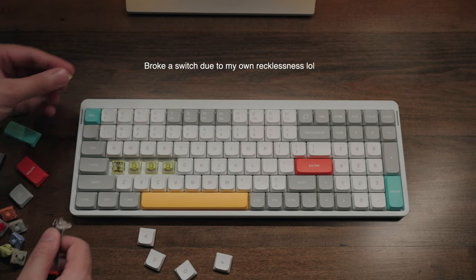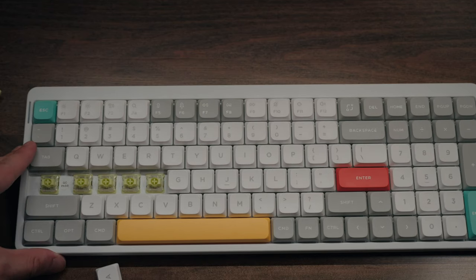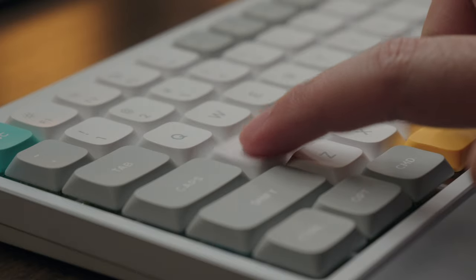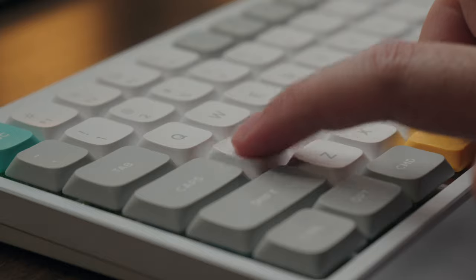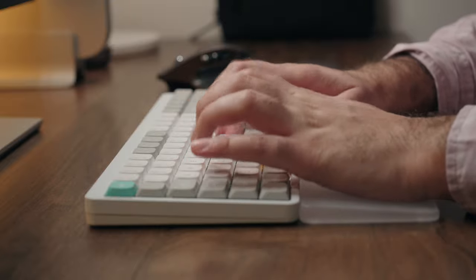One fair caveat I will give is that low-profile switches are very fragile because of their small size, so you want to be careful when you are plucking them out. Otherwise, you run the risk of permanently damaging a switch. In terms of the typing experience, we have the Eloi switches by Nuphy — this is kind of their in-house switch in collaboration with Gateron. It's the most linear of the bunch with a mere 37gf actuation force, making it very lightweight and relatively quiet. It does give a more hollow-sounding effect, to be honest — not quite as good as some other low-profile keyboards, but overall still a pretty good sounding experience.